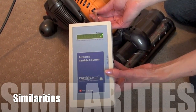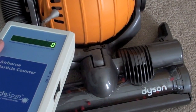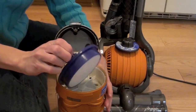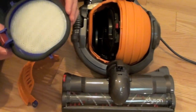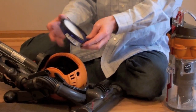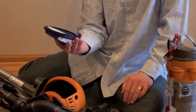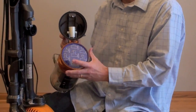Some similarities include: they both have the same filtration system. They both register zero particles emitted from the Dyson ball and mini ball exhaust. This is excellent for people with asthma or people who are allergic to dust, dander, or pollen. Each vacuum has two filters that need to be cleaned every three months.